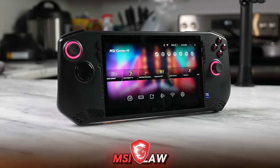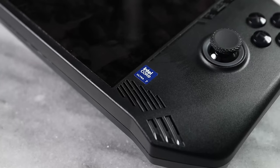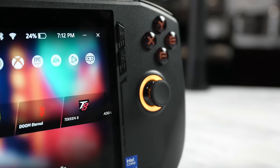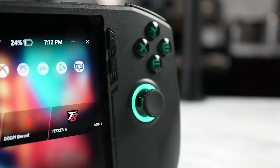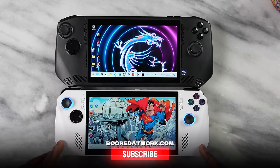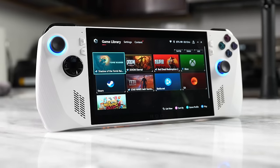This is the MSI Claw — the latest portable gaming handheld from MSI, and it's powered by Intel. I'm really excited to see this come out because AMD has really controlled the space, and it's great to see something new from Intel and also from MSI in the portable PC gaming handheld space. We're going to see how well it handles on its own, but also how well it stacks up against the ROG Ally. Let's jump in.